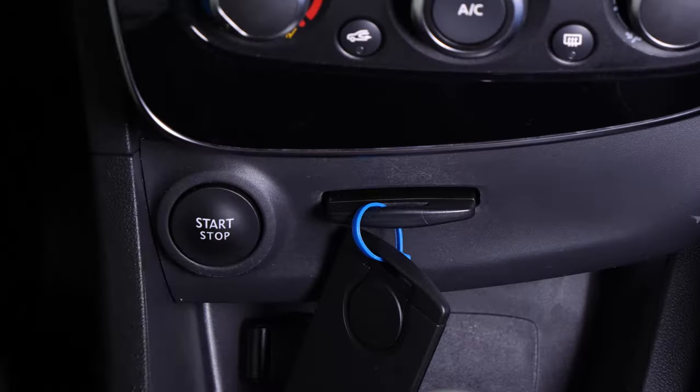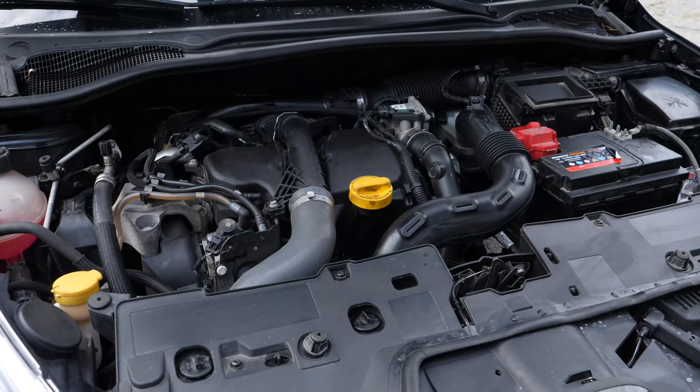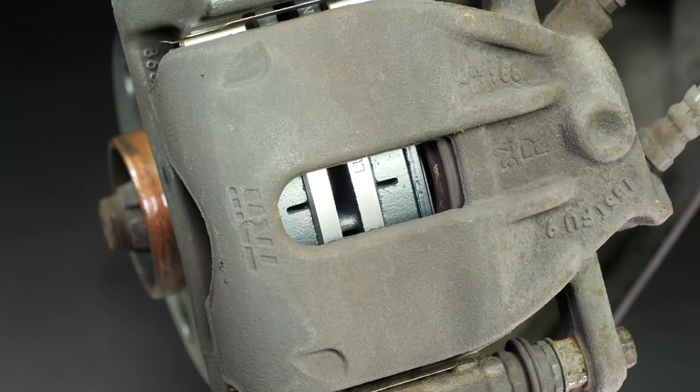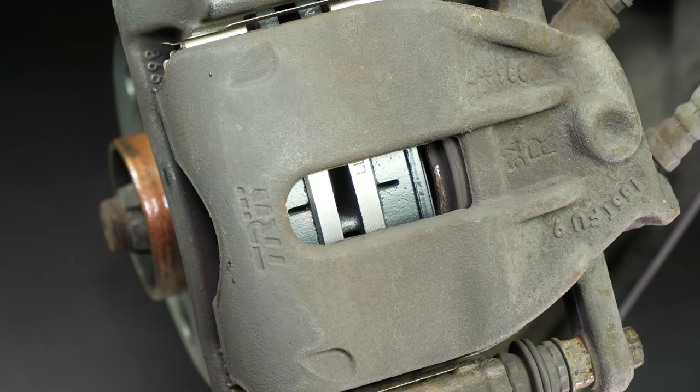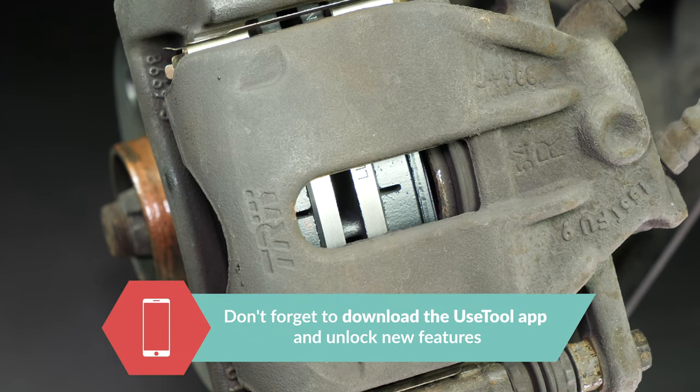Be careful! Before using your vehicle again, start your car and pump the brake pedal a few times to bring the brake pads together again. Try to drive smoothly and avoid sudden braking for the first 50 km or so to avoid glazing the new pads.